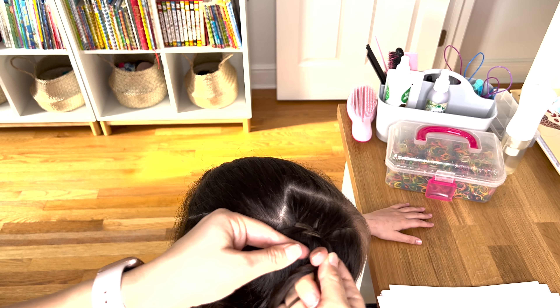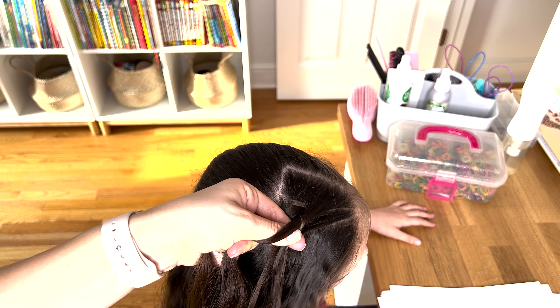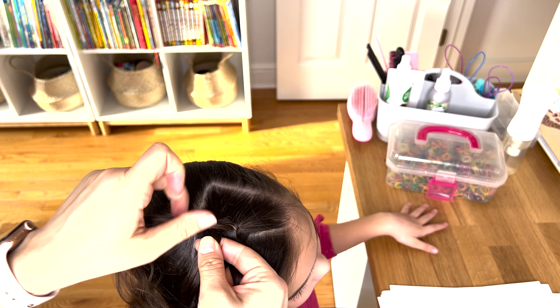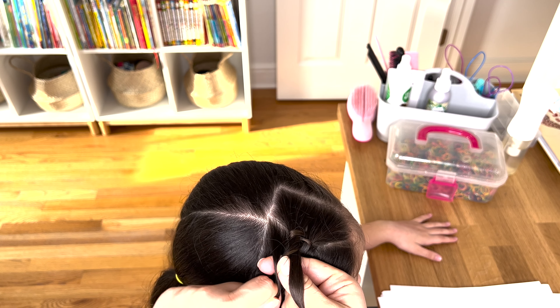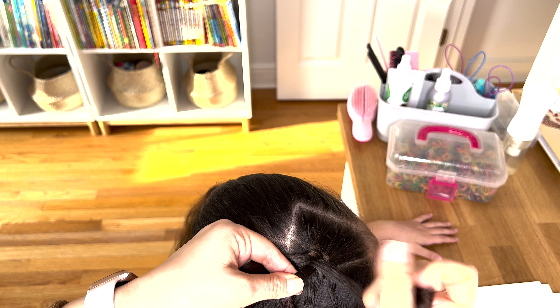Now under the first and I will add hair together. Over the second, under the second, and now add hair over the third.